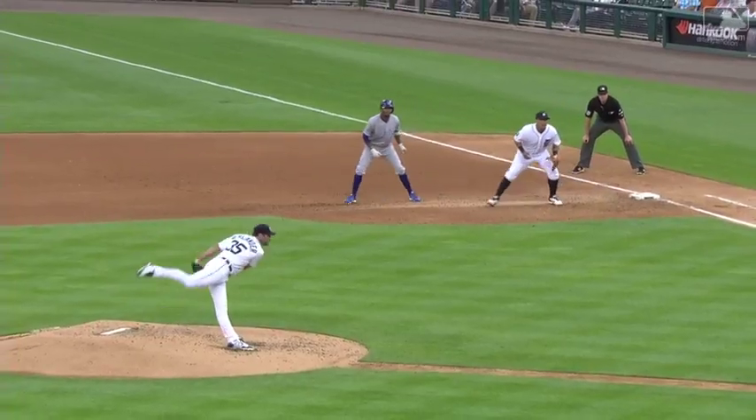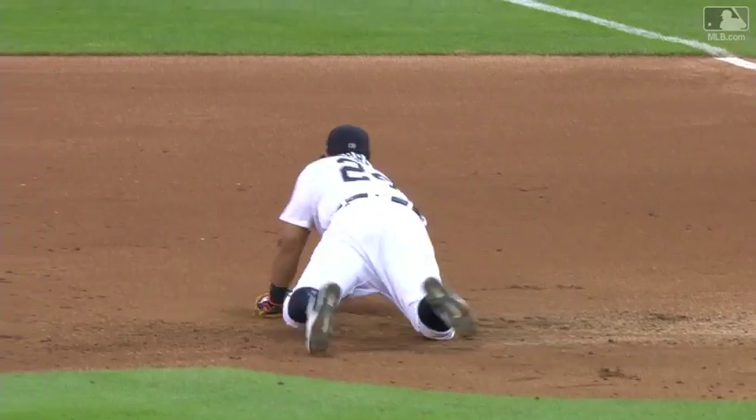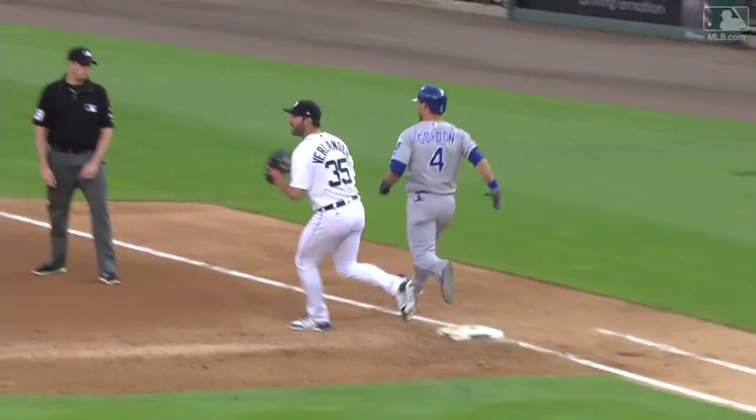A nice play here by Miguel. This ball hit very hard by Gordon. He gets there and look at the glove roll over, and then by the time Miguel's able to get there he bare-hands it, picks it up, and he gives.